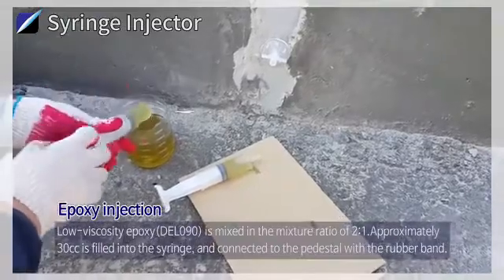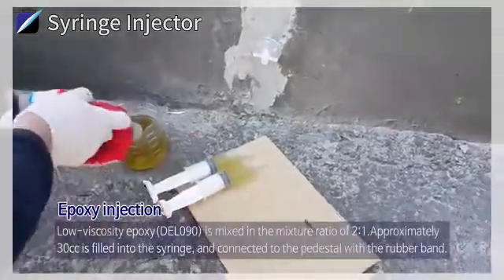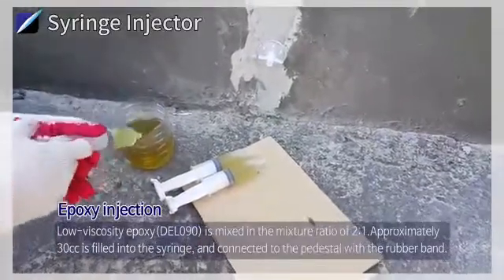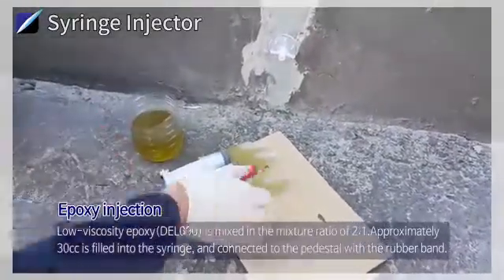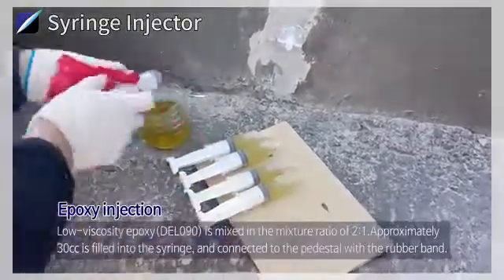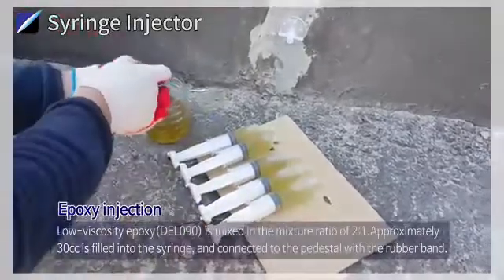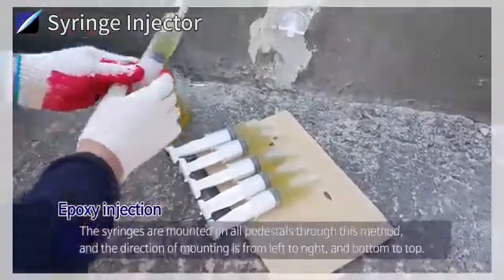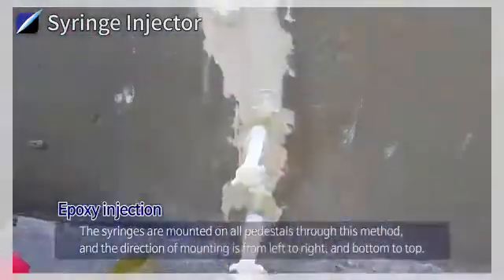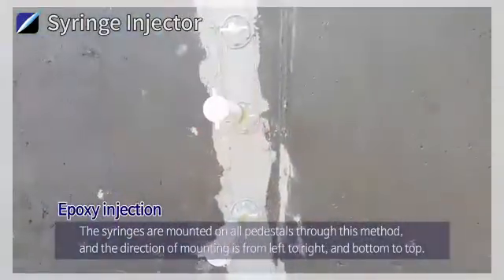Epoxy Injection: Low Viscosity Epoxy DEL090 is mixed in the mixture ratio of 2 to 1. Approximately 30 cc is filled into the syringe and connected to the pedestal with the rubber band. The syringes are mounted on all pedestals through this method, and the direction of mounting is from left to right and bottom to top.